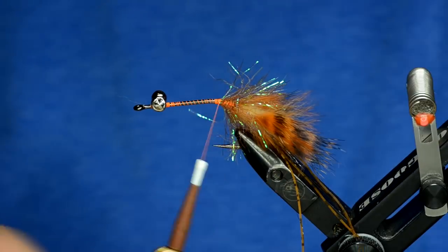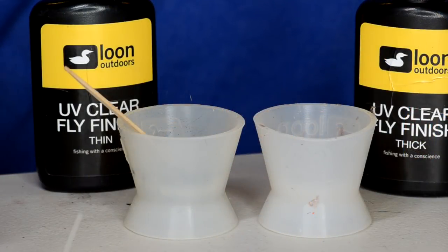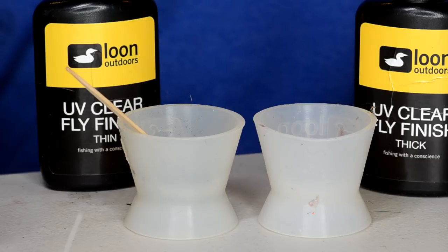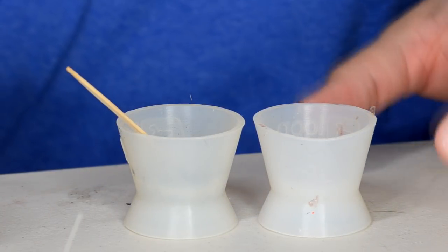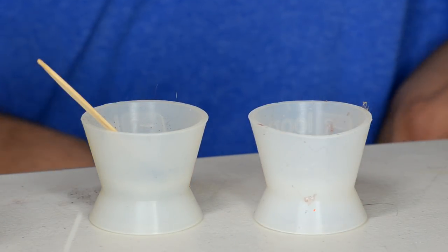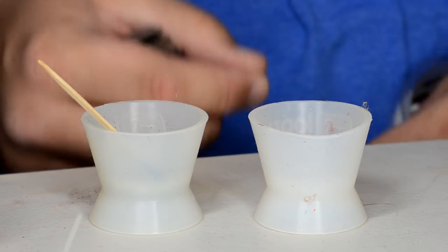At this point I'm going to make some custom eyes for this fly — the eyes really give it a buggy appearance in the water. I've got Loon thick and thin UV resin. The thin is in a Loon mixing cup with some black pigment mixed in, and the thick is left plain. I also have some 40-pound monofilament from my local tackle shop. The reason I use thin with the color and thick clear is that if you get a really big round eye with all black pigment, it blocks the UV light and won't cure down to the center.